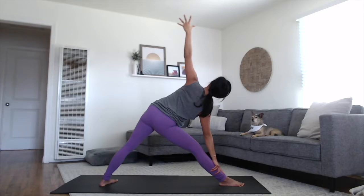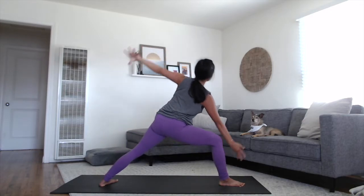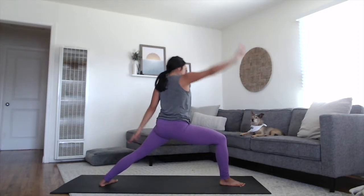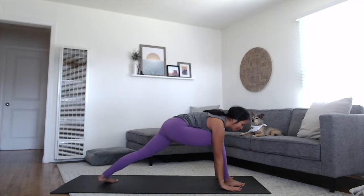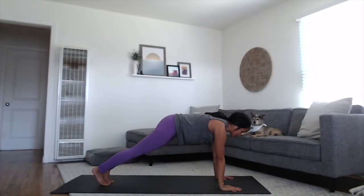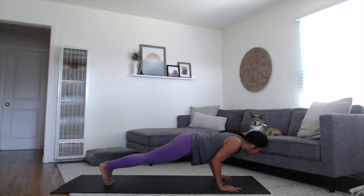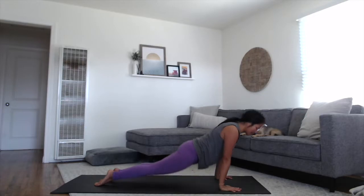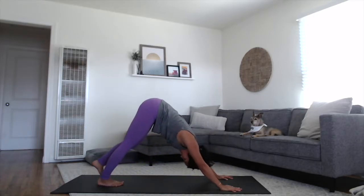One more, reverse — bending into the front knee, sweeping the arms and chest all the way up and back. Take your hands down to your mat, plant your palms down, step it back to plank position. Lower through slow chaturanga. Inhale, pressing the earth away. Exhale, lift the hips all the way up and back to your downward dog.